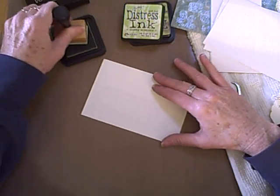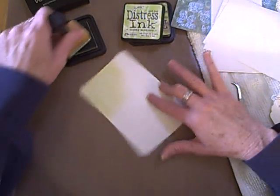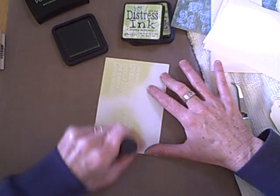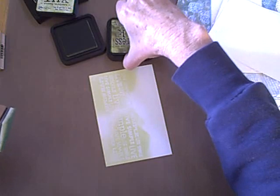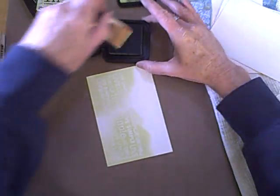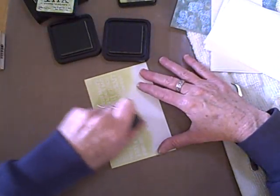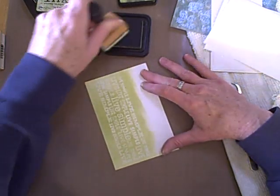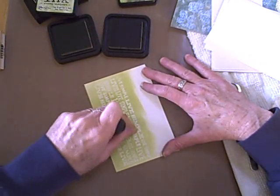I'm just getting some ink onto my applicator and I'm going to rub it just right onto the card. I'm working on a craft sheet from Ranger. This is the light Shabby Shutters ink. Now I'm going to get into Peeled Paint, which is a little bit darker green. Same sort of swirly motions. Now you can see the image really start to pop out. The darker the ink, the better your result with these.